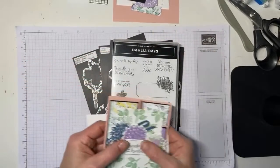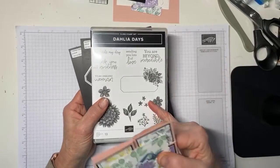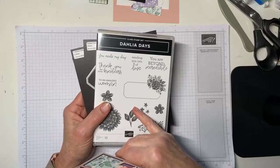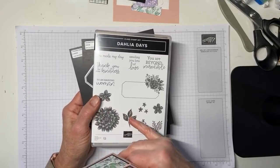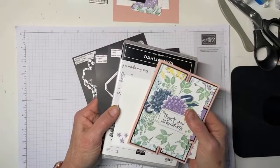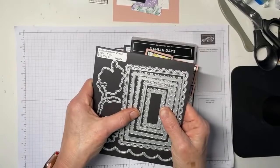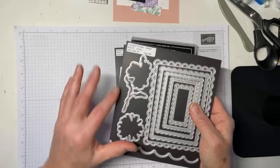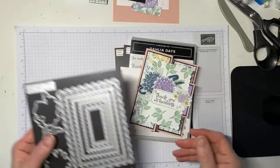It uses the very beautiful Dahlia Days bundle from the mini catalog. I did not see this in the new annual catalog, which tells me it's a limited time. If you love this — and you should, because it's gorgeous and it stamps beautifully — just go ahead and get it now. And I also use the Scalloped Contours, which unless I'm very much mistaken is in the new catalog. So Scalloped Contours and Dahlia Days is what we've used here.